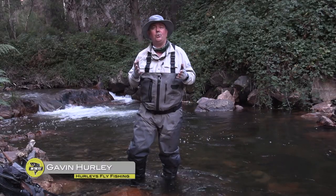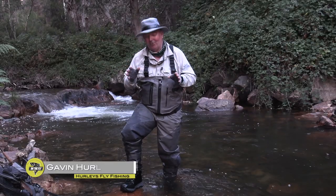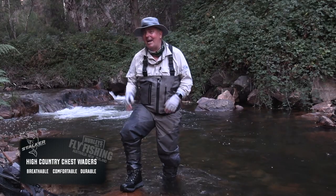I just want to take a bit of time to introduce you to our new Stalker High Country waders. We think they're the best in the world and you're going to love them. They're designed for Australian conditions — and a lot of people say that, but these actually are.